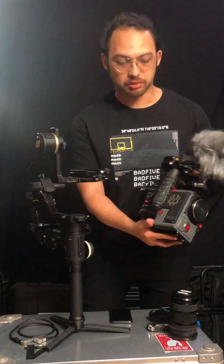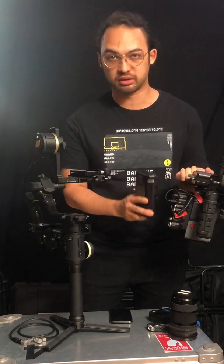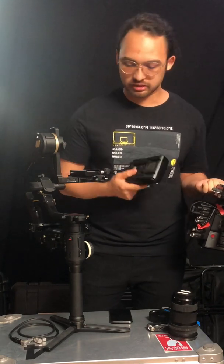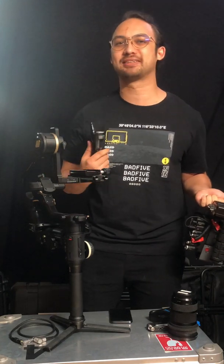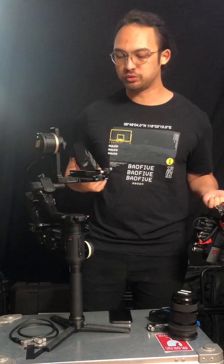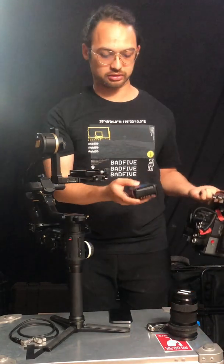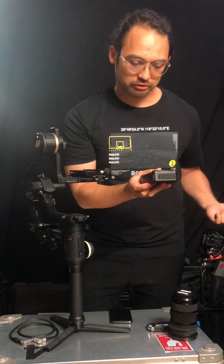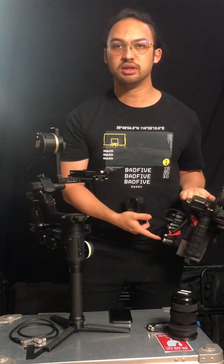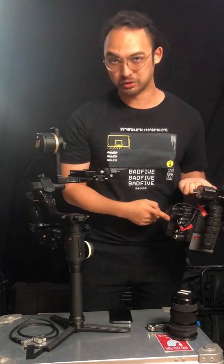Here we have a classic RED camera package, and a lot of the times I see trouble videos where the batteries attached on the camera are actually too heavy. The gimbal can handle a lot but you don't have to push it to the max, so I would recommend getting a smaller battery. In my case I would recommend something like the FX Liom — these 50W batteries will hold this camera for almost an hour of shooting.